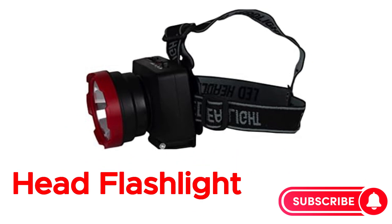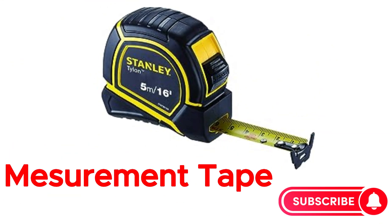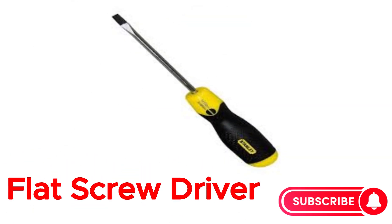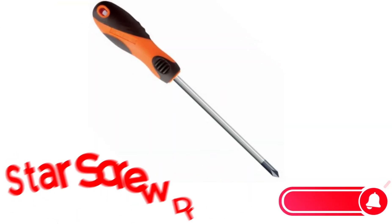Safety glasses. Head flashlight. Safety helmet. Measurement tape. L and key set. Flat screwdriver. Star screwdriver.